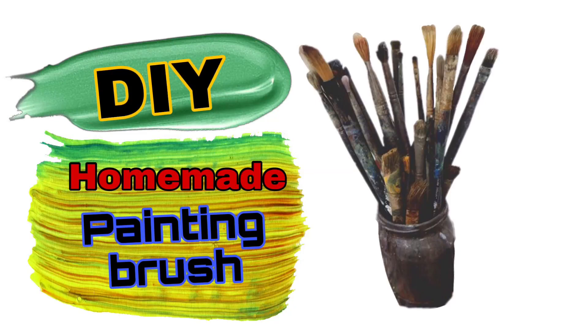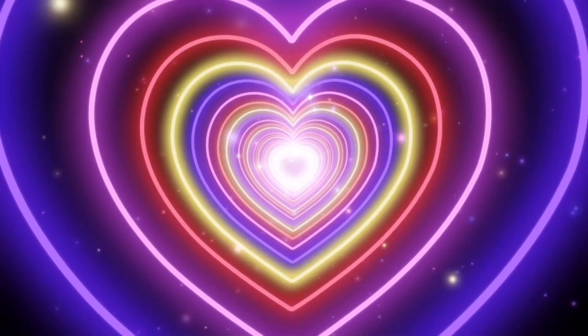Hello friends, if you have already seen this video, we will make a painting brush at home. Like this video and subscribe to my channel. Let's start making this video.